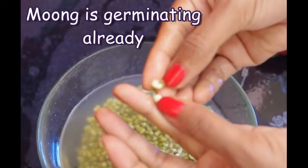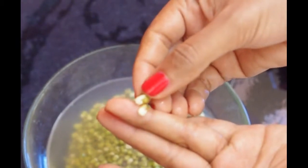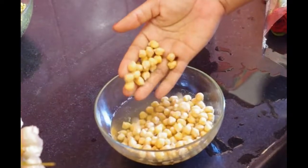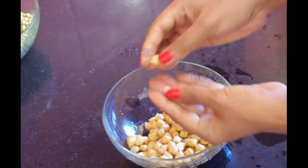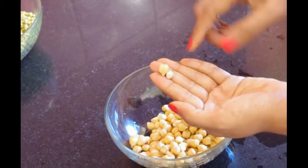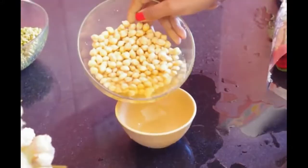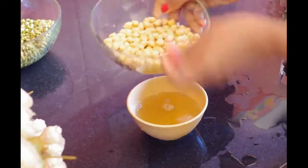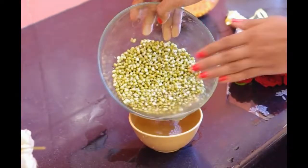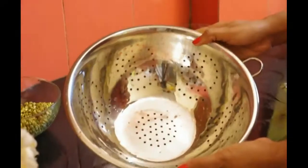The mung has already begun germinating. Now let's drain out the water. The grains must get ample moisture and air for germinating properly.